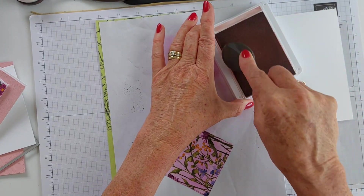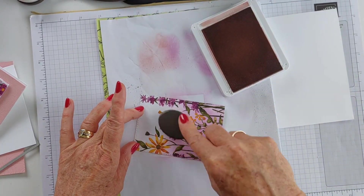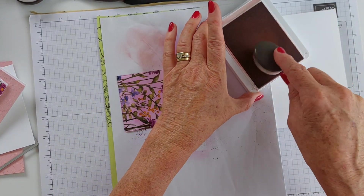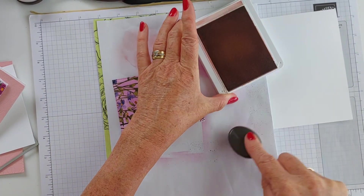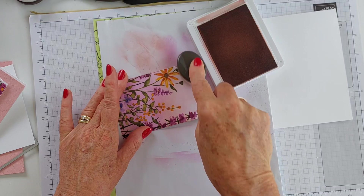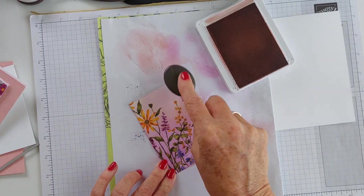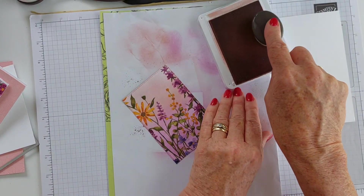I'm going to bring in my Blushing Bride this time, and then just come in from off the edge. I'm going over that Fresh Freesia a little bit with my Blushing Bride classic ink. I love blending - I think it's one of the mediums I could just do on high rotation. Go all the way up the top. You could leave that top white if you wanted a plainer white background, but I'm going to blend it all out. That's just another way to make this beautiful designer series paper pop.